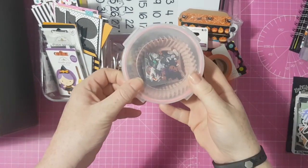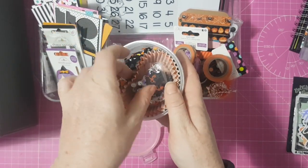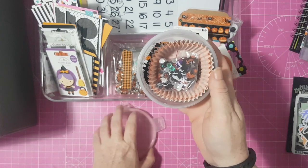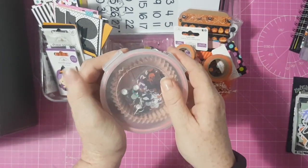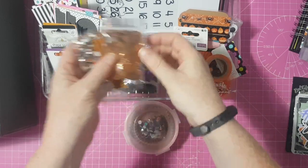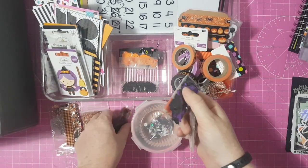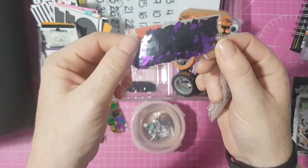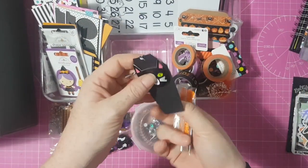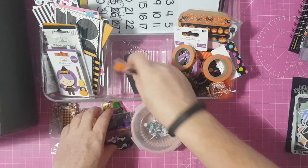In this compartment it's all sequins. I've got a sequin mix I received in happy mail, some confetti liners, and more sequins that I've had for years from when I first started crafting. I also received some in happy mail. Then I've got shaped sequins: skulls, black cats, purple cats, bats, pumpkins, and spiders.